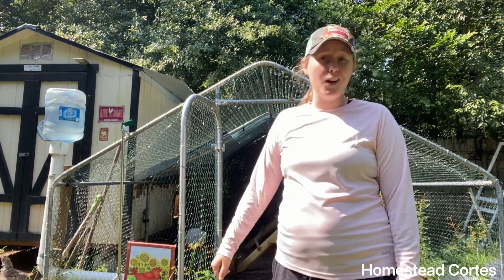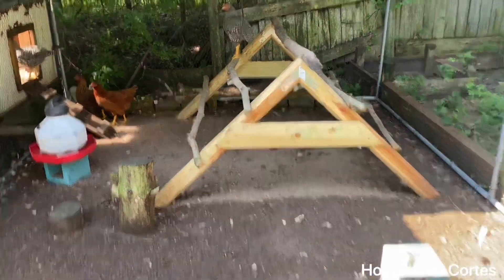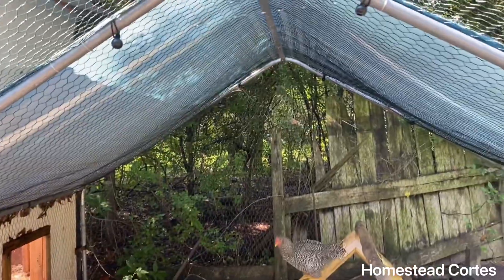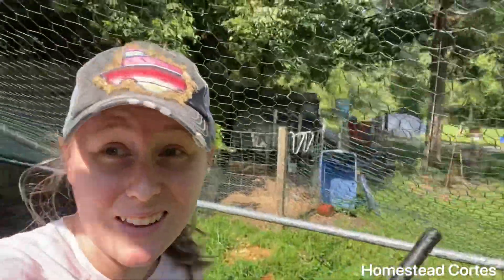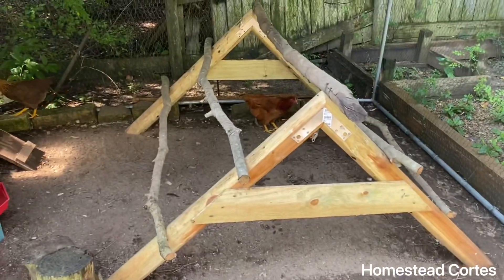I'm just going to show you how I rake it out. There are a lot of chickens in here and they're going to be very upset that I'm about to come in. Here is the inside of my coop — I can stand up in it in the middle, but if I go to the side, my head's touching it. They have a little perching system.